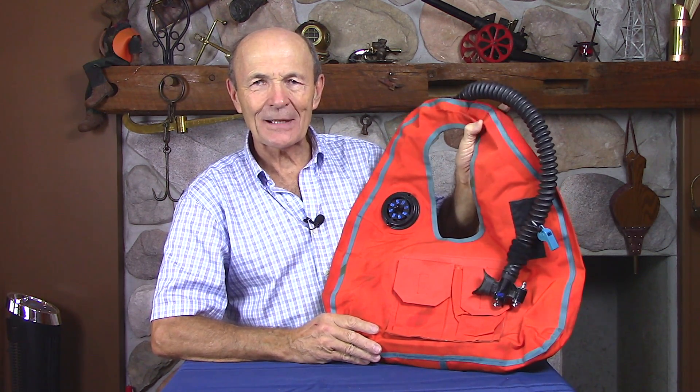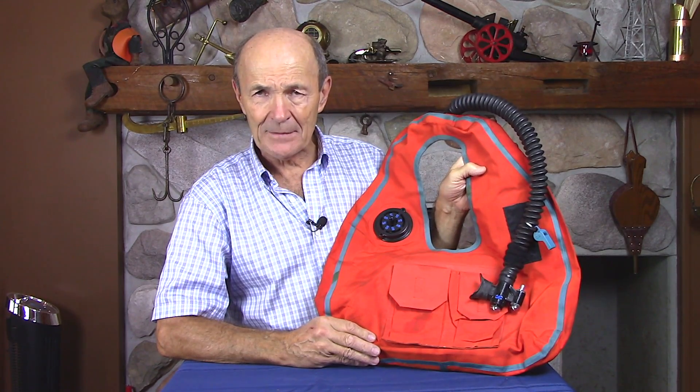Hi, Holly Pierce, Vintage Scuba, and here I am back with another. I had a little bit of a dilemma in deciding whether this would be a vintage scuba episode or a scuba tech tip, because there are a lot of divers who use these self-inflating BCs.